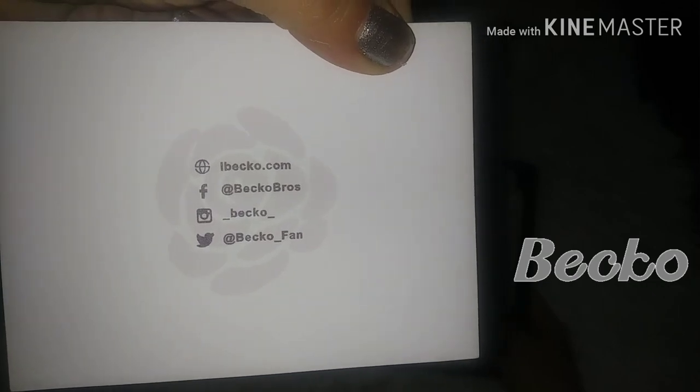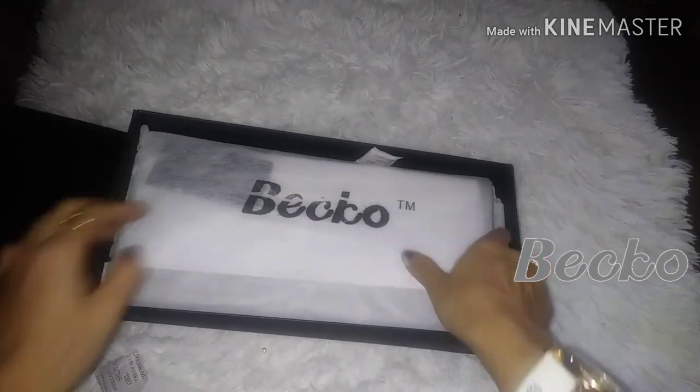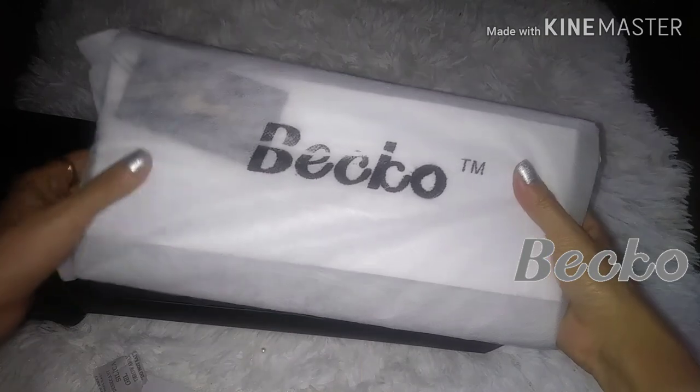Be sure to follow them on all their social medias. Wow, they really did a good job on the packaging. It's very nice and protected.